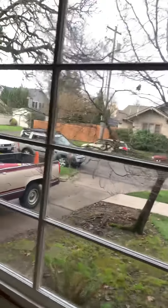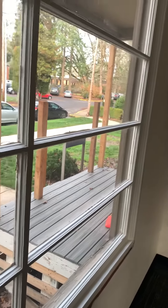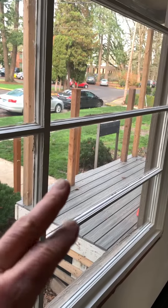The porch and railings need to be finished, and of course trim around the door. I think he's got a style plan for that.